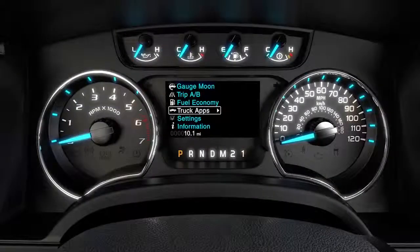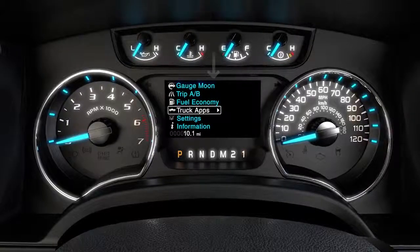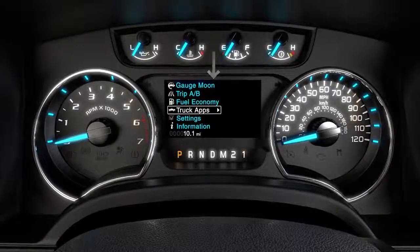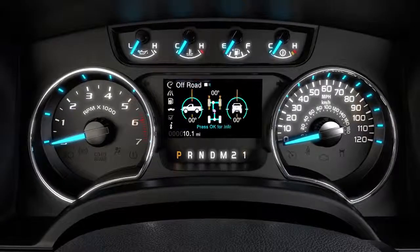In order to see what the TBC is telling you, you'll want to have the trailer screen up on your LCD productivity screen. To get there, go to Truck Apps, then push the right arrow twice until you see the trailer display.